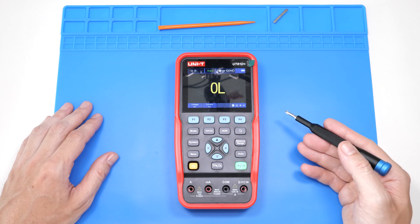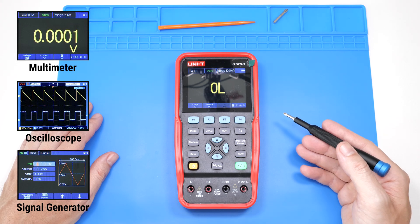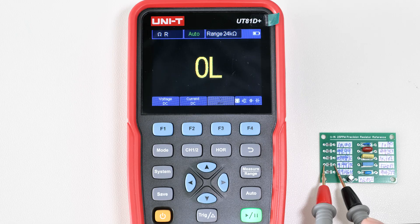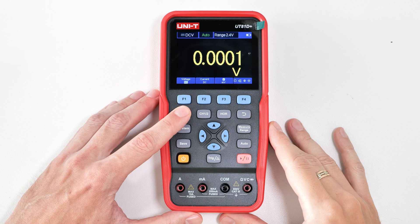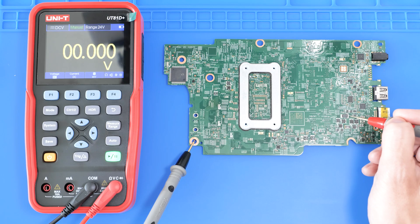Let's do a quick teardown of the Uni-T UT81D Plus, the 3-in-1 meter. I already made a full review of it, so feel free to check it out. I've been using it for two weeks and have already fixed a bunch of stuff. Overall, I kind of like this meter, but once you look inside, it feels like a rip-off. So let's get into it.